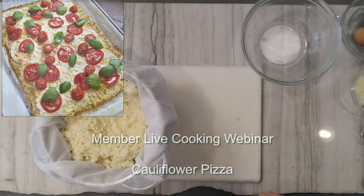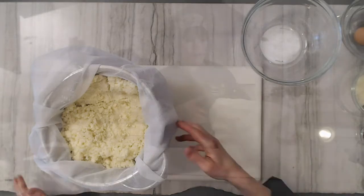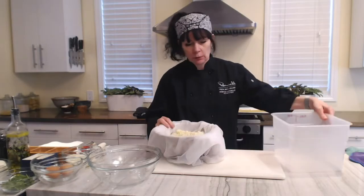They still have some texture but they're mostly cooked — you don't need to add any water into the mix. There's plenty of water actually in the cauliflower, and you'll see that in a second. This is what it looks like, almost like mashed potatoes.